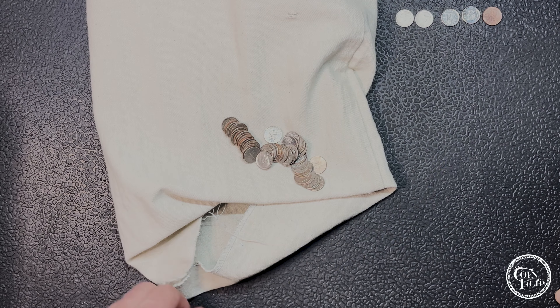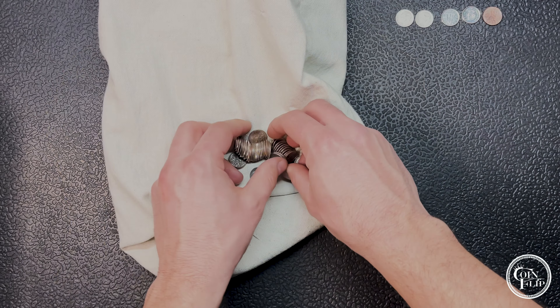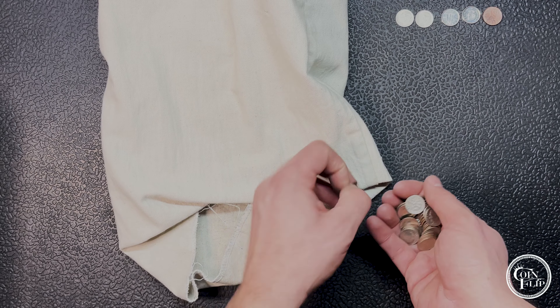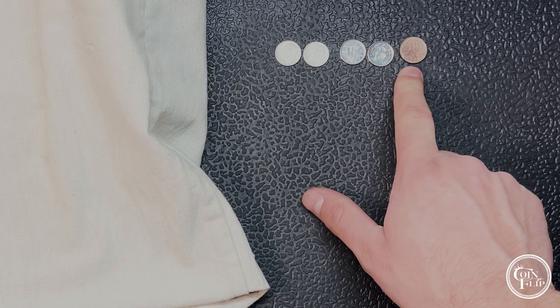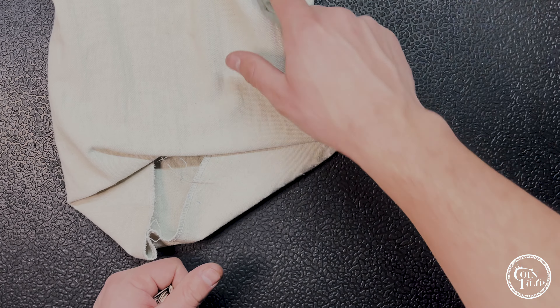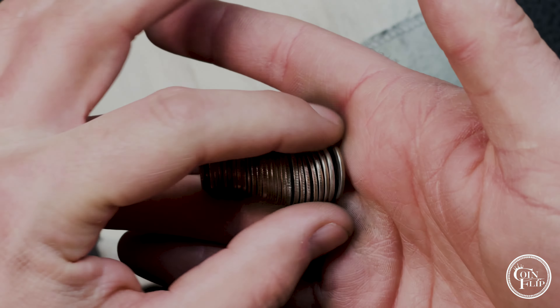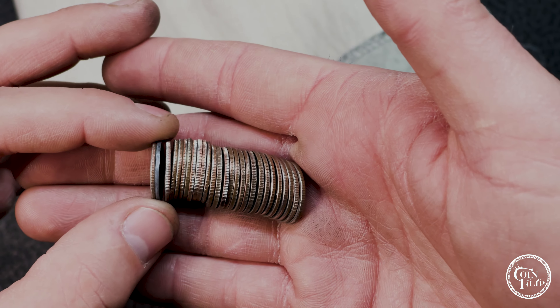I put the camera back on the overhead just because it's hard to film and get dimes situated, but I think we do have one in here. There it is - see that shiny gray edge? I think we're gonna have another silver. It's pretty worn out but it looks like a Denver mint mark. What year is it? 1960. We're gonna have our second silver dime.